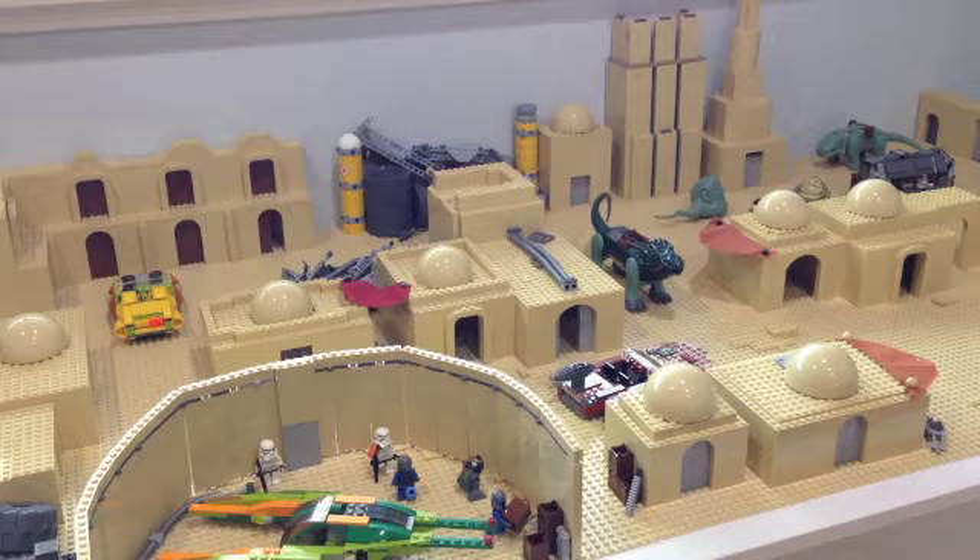Today we have a ton of work done as Mos Eisley Spaceport is pretty much complete. What remains for the spaceport is just more staging. In the next couple of episodes we'll be building outward to the right past the spaceport, going into the desert area and eventually Jabba's Palace. I want to get maybe two to three more episodes for that, then probably episode 10 will just focus on minifigures, and then will be the finale.